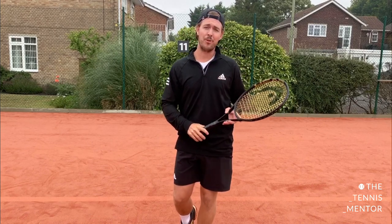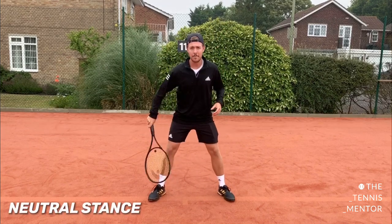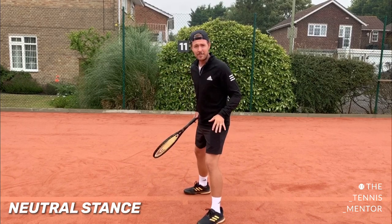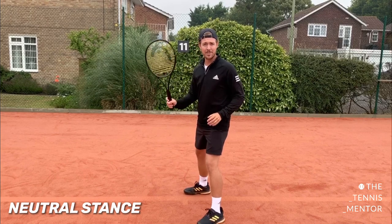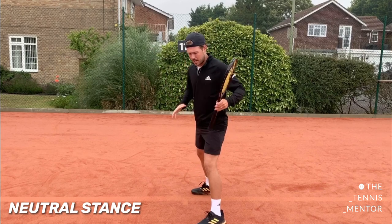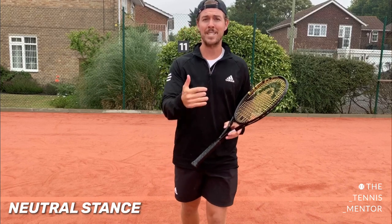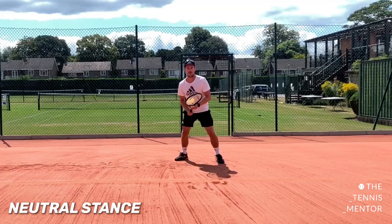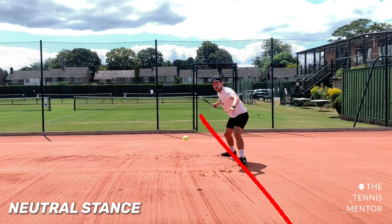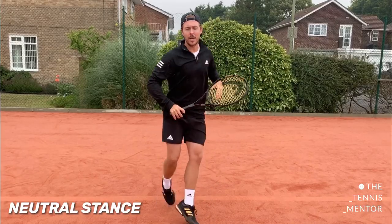The next stance I'm going to talk through is the neutral stance. Rather than your feet being facing forwards in line with the baseline, the neutral stance is perpendicular to the baseline — so sideways on. This stance isn't as good for moving from side to side; it takes a little bit longer because you have to step in before the ball gets to you. But it does allow you to get more body weight transfer going forwards, so it's a great stance if you're looking to be more aggressive on a shot or if you're looking to approach the net. You'll most often see this when the ball is within the player's comfort zone or they've got a little bit more time to get sideways on.